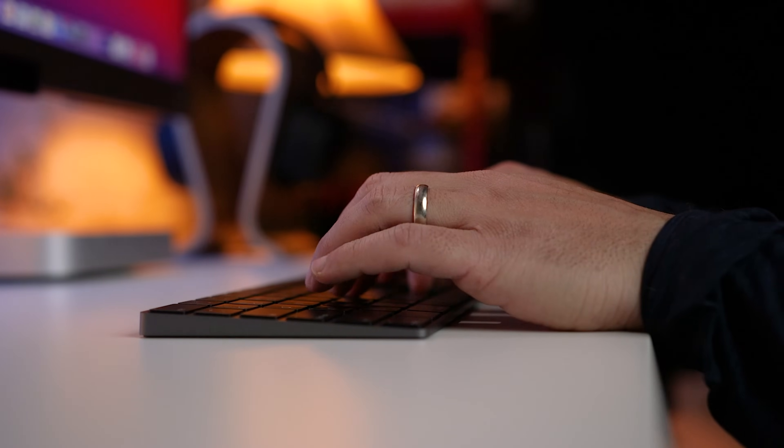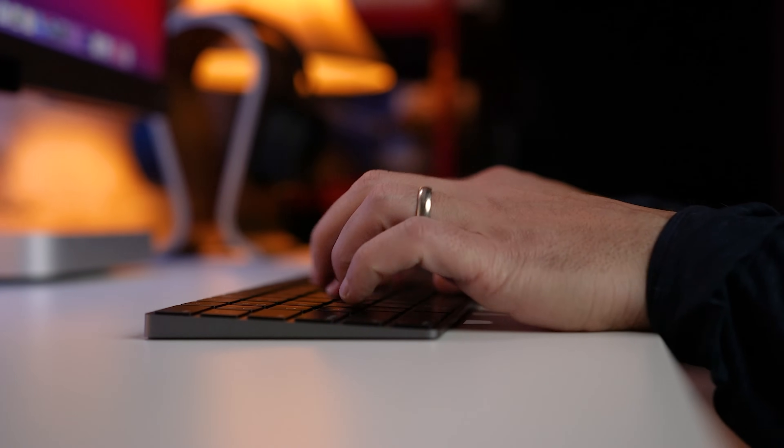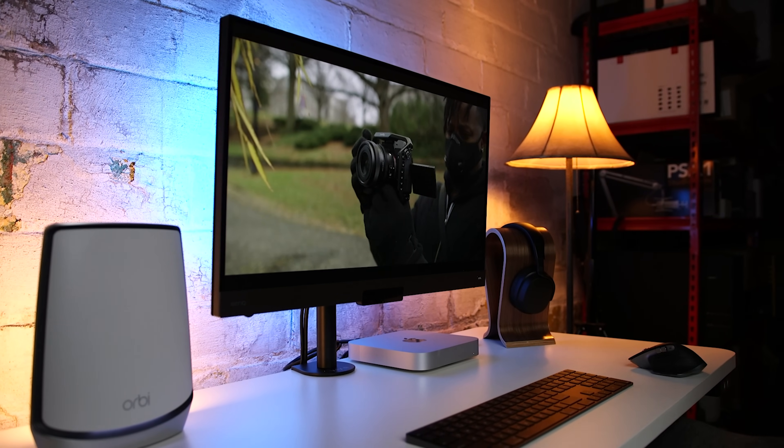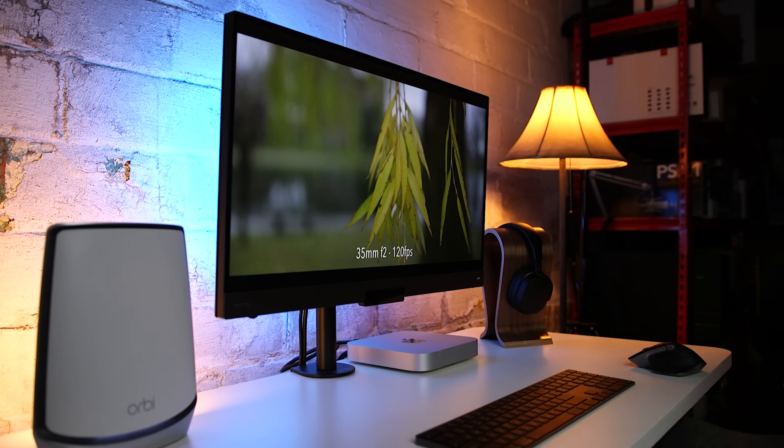Sagi here, and welcome to another Tech Gear Talk. Today we're going to kit out the brand new M1 Mac Mini with some of my favorite accessories. We already know that the M1 with its SoC, or system on chip design, integrates the CPU, GPU, and neural engine. We know that it's fast and we know that it's efficient. So let's build out a complete system, and I'll also show you how you can easily save hundreds of dollars.